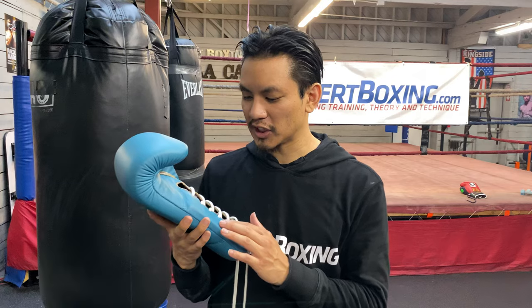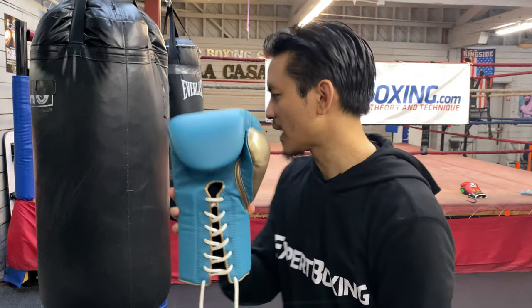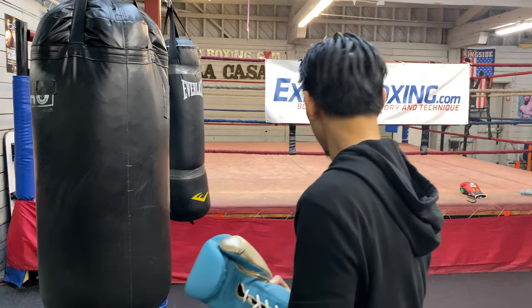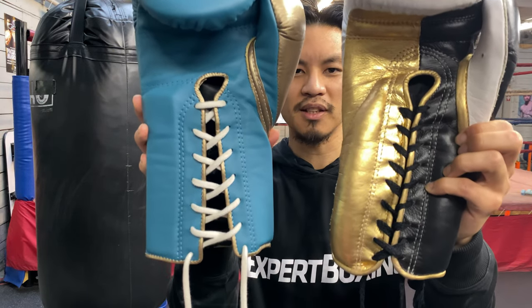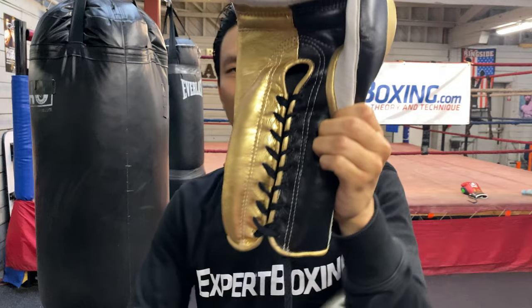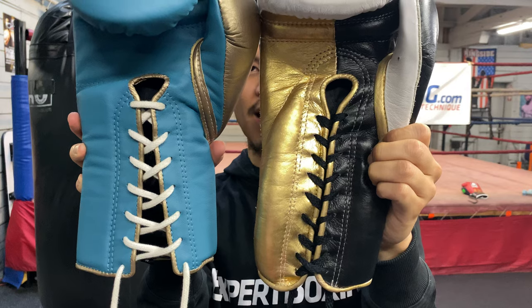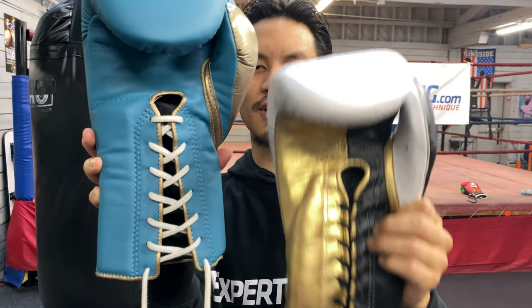At the same time, you can tell the stitching is done by machine because it's all perfectly stitched. I'm going to show you a pair of gloves that is not machine stitched. Look at the two lines — look at the tracks of the stitching, it gets wider and narrower. Whereas the stitching on the Fly is totally even all the way. So if you like the perfect, perfect look and not the handmade look, you will prefer Fly.